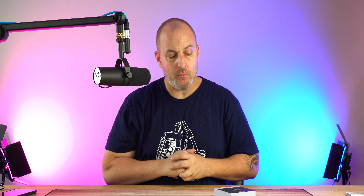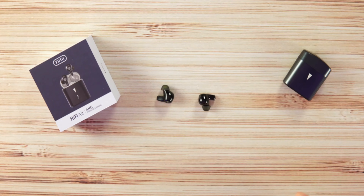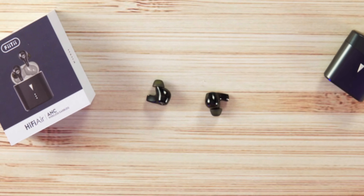Volume-wise, I need more — plain and simple. I can max these out and still want more, so I'm disappointed with how loud they get. Sound quality is clean, crisp, and warm with very good detail, but these are not bass-head certified. If you like bass, these aren't for you. If you prefer a more balanced, cleaner sound you might like them, but the volume is the main issue.